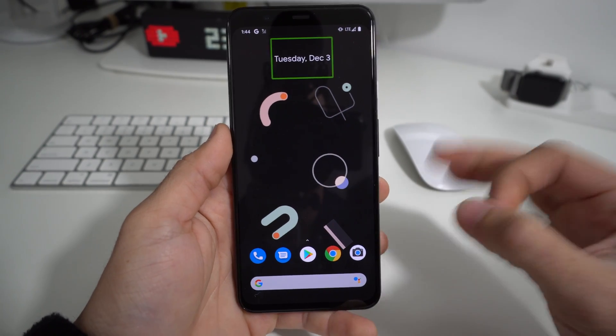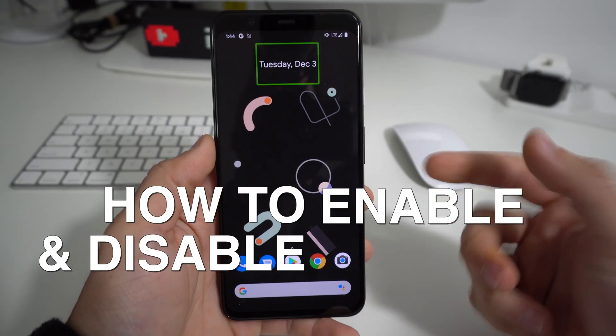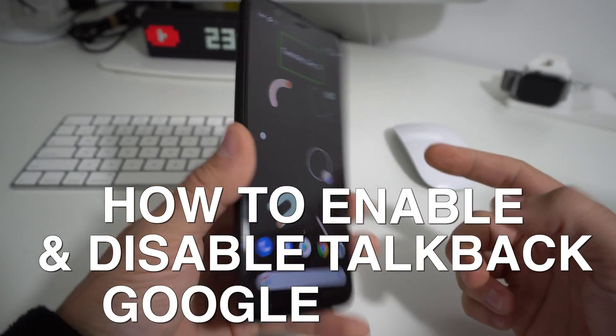TalkBack can get pretty annoying if you activated it by mistake. In this video I'm going to show you how to enable and disable TalkBack on your Google Pixel 4.